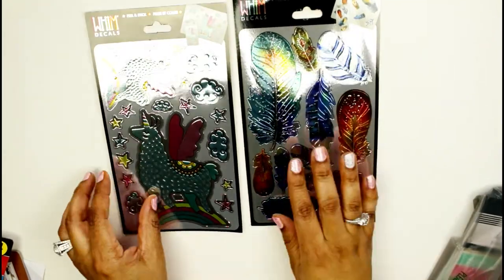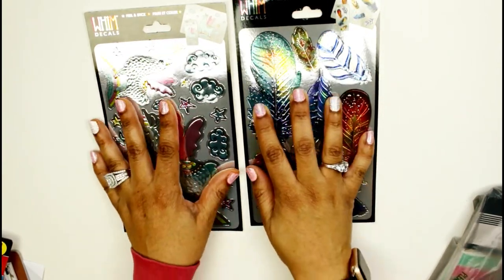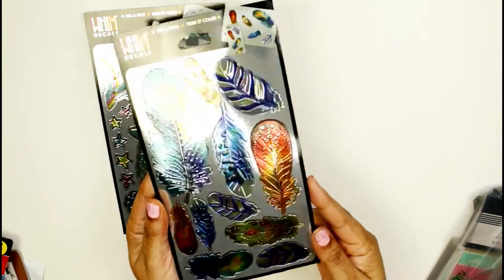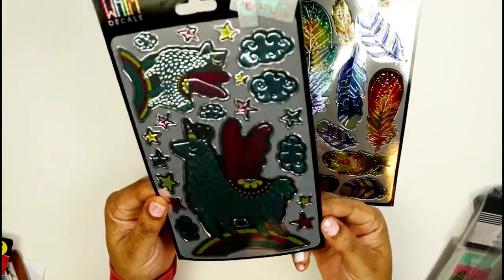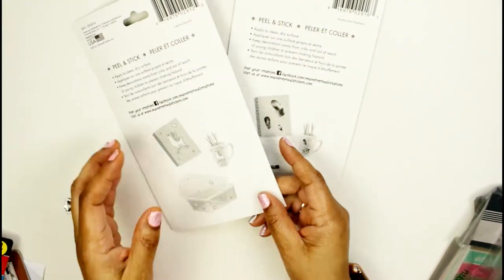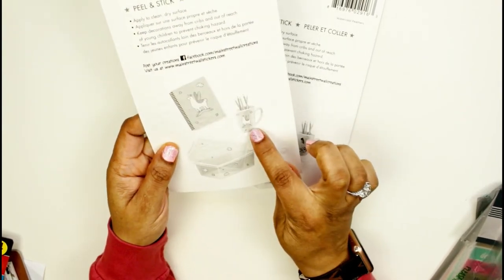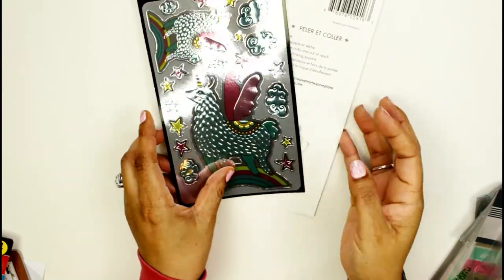I saw these — I wish you could feel them, they're like metallic and very smooth. These are metallic feathers and they feel gorgeous. I can't believe Dollar Tree carried this product. This one is a llamacorn — so I bought both. They were a dollar each but they're metallic. On the back it says 'apply to clean dry surface' and shows examples of putting them on your planner, cups, or bins. I can definitely make a llamacorn cup with these!